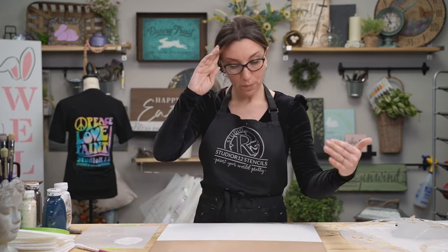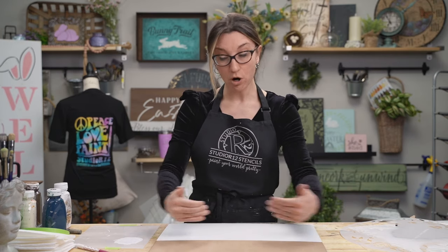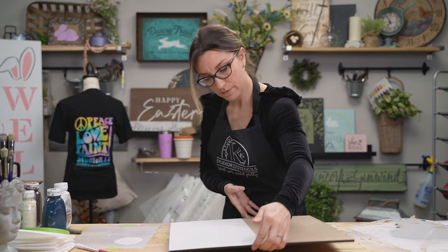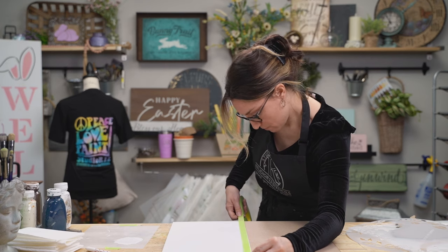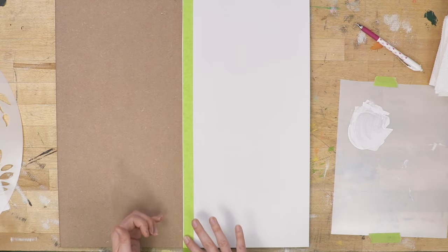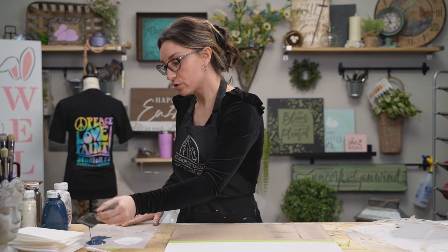Now we paint the other side. Make sure the already-painted part is nice and dry before putting tape on it, otherwise you risk peeling your paint off. I'm turning it around and taping right up to the edge of that line, leaving just an itty bitty bit of white showing. On the navy side, we're going for more of a rustic farmhouse look — more chippy — just one layer.